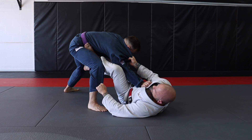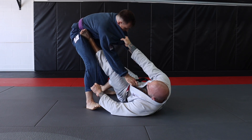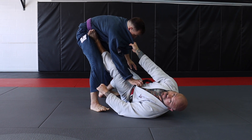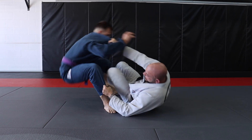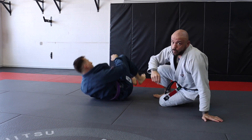I got my pant grip immediately, I pull him back in, he goes to get his base, I drop that foot that was pushing on the thigh right behind the ankle. From here, I'm just going to hit my tripod sweep and come up and start attacking his guard from there. That's sweep number one.